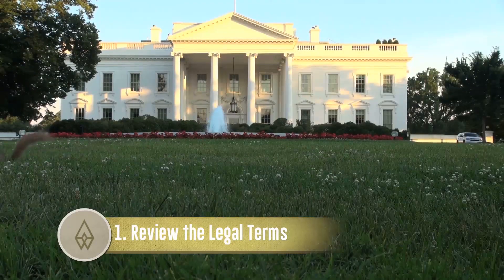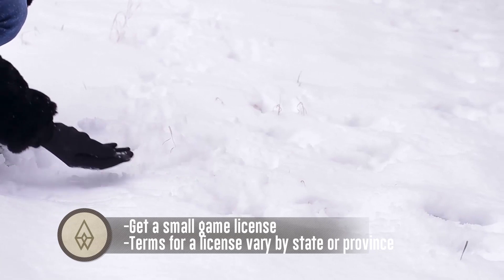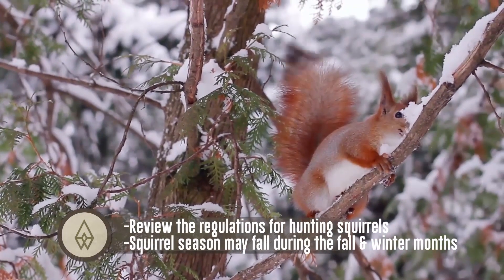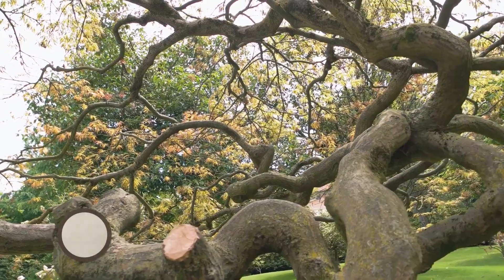Review the legal terms. Get a small game license — terms for a license vary by state or province. Review the regulations for hunting squirrels. Squirrel season may fall during the fall and winter months. Follow the rules on where you can hunt, and check the bag limits for how many squirrels you can hunt in a day or season.